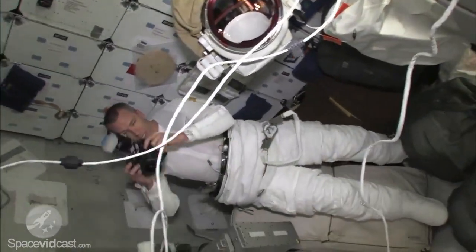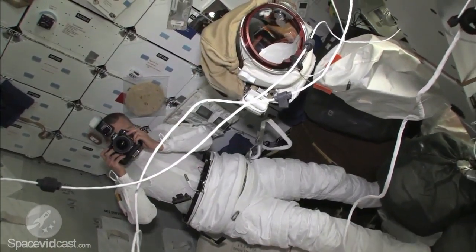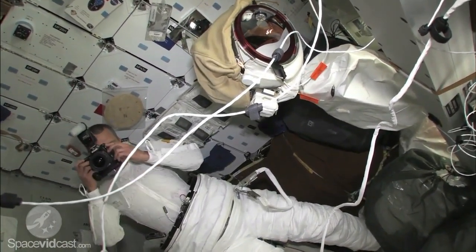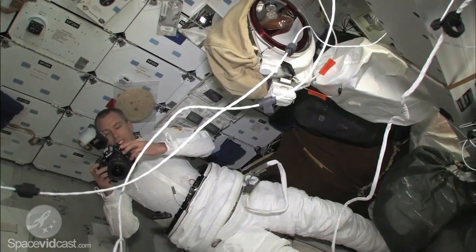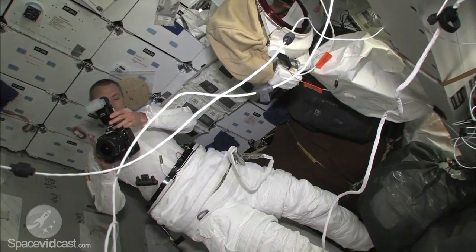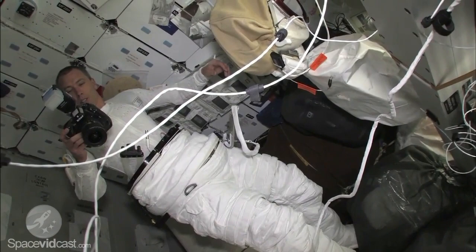Let me get a picture of you guys — dueling cinematographers! Mine's better. No, mine is. Nice flash — I think you need the flash. It's ISO. It actually turned out pretty good. Okay, 3.7 — that one's better.